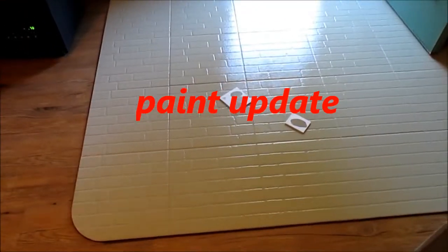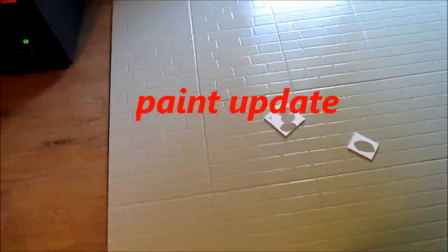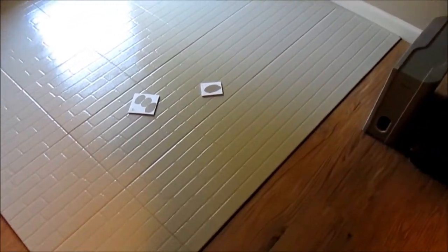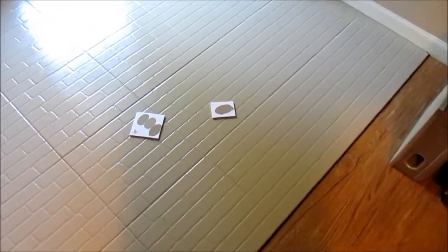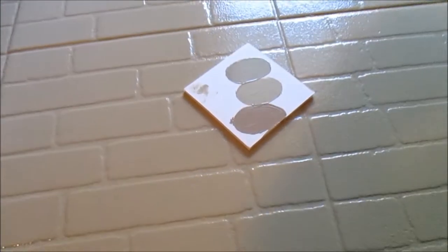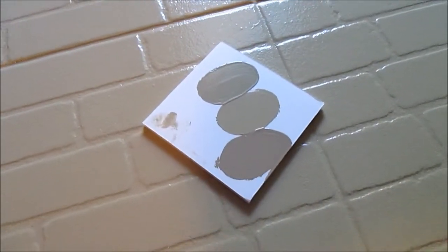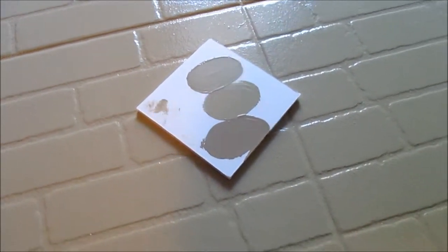This is a newly painted towel — it finally dried, though it took a long time. It came out a little too light, so we had them darken it up a bit. This is what it looks like now after they tried to add some darkness to it.